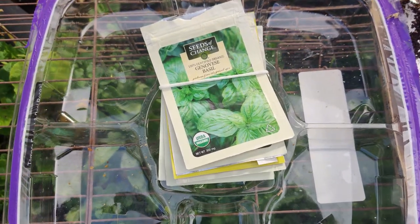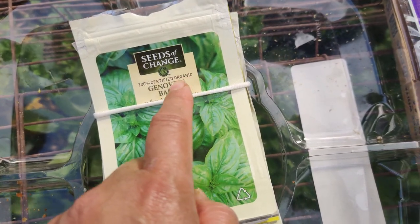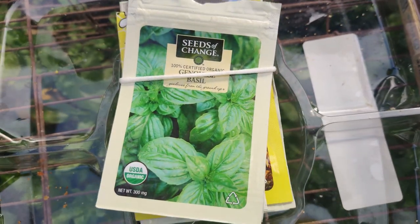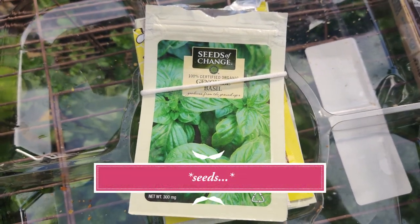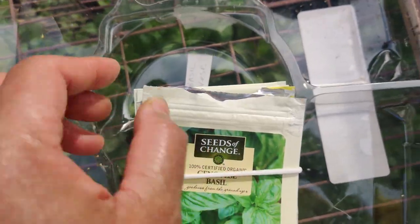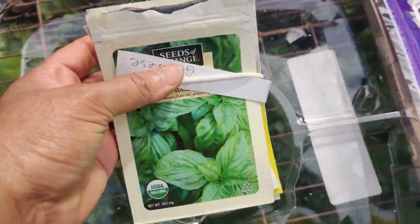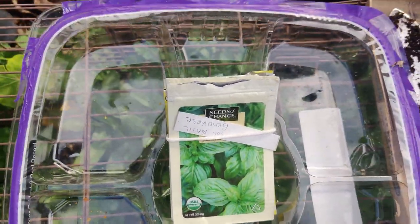I recently watched a video where someone said she ordered many Seeds of Change seeds — basil, radishes, and various other plants — sowed lots of them in 2023, and nothing came up across all the different varieties. She wasn't sure if it was that year's seeds, the store she bought from, or the seed company itself.